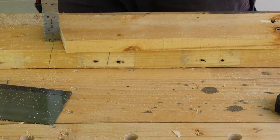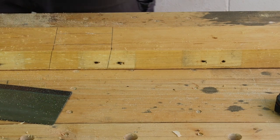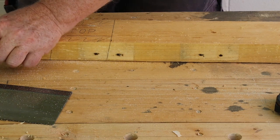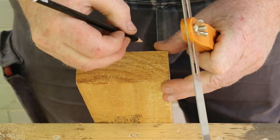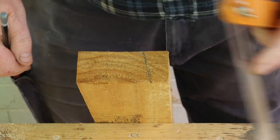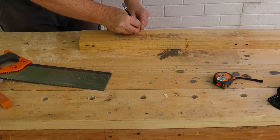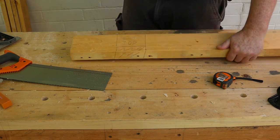Now set your square to the thickness of one of the leg boards, then use that setting to mark lines on the top surface of the board. It's helpful to clearly identify the top surface of the board and the waste areas at this point. Now use that same setting on your combination square to mark the end of the board. We'll now use the sliding bevel to mark an 80 degree line across the end of the board and reset the combination square to that distance. We can now use our combination square's new depth setting to mark the bottom side of the board. Mark all of the waste areas with a squiggle, and mark the other end of the board in the same way.